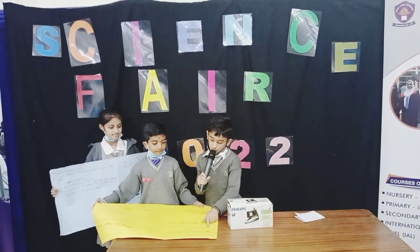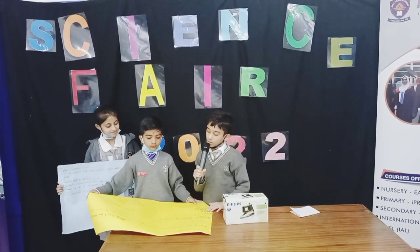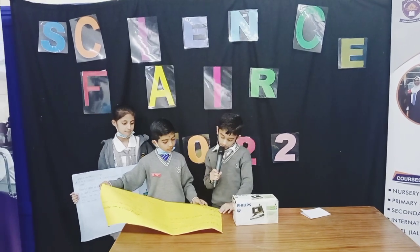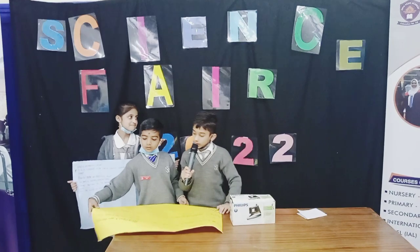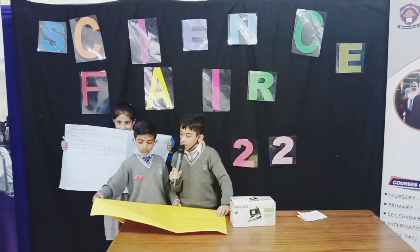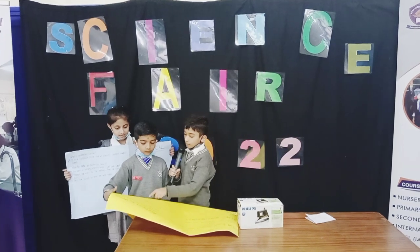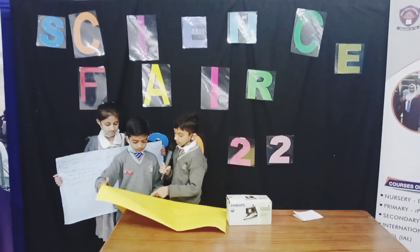I'm going to talk about a circuit. A circuit is the complete circle that an electric current travels. Things needed for a circuit: a bulb, bulb holder, wires, batteries, and a switch. For a circuit, electricity must flow around the loop. You may need a bulb, a bulb holder, two wires — positive and negative — and one or two batteries and a switch.